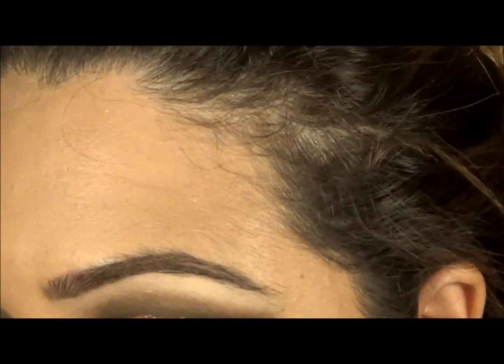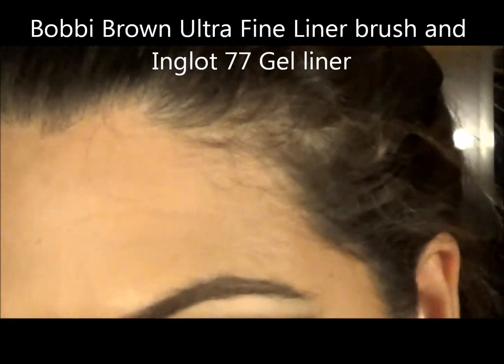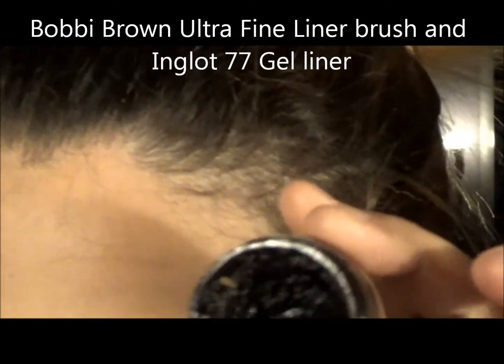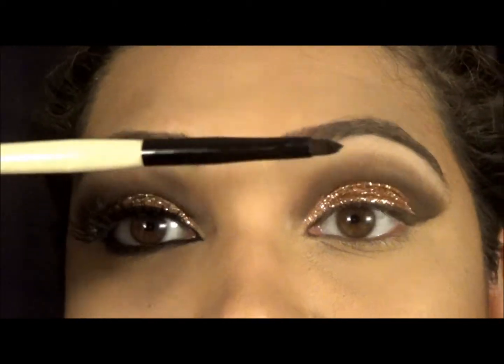While it's drying, I'm going to be using my gel liner from Inglot, which is also drying up, but it's okay — I'll still persevere and use it. I'm using this brush from Bobbi Brown; it's the ultra fine liner brush.